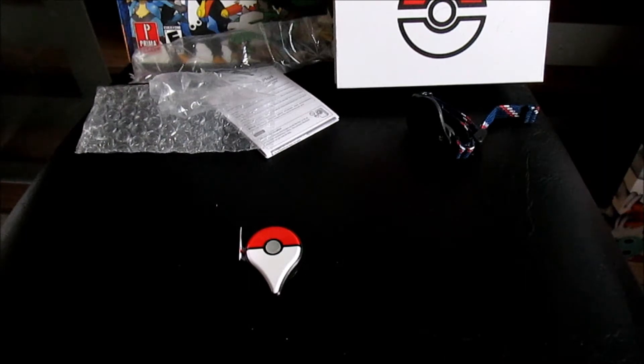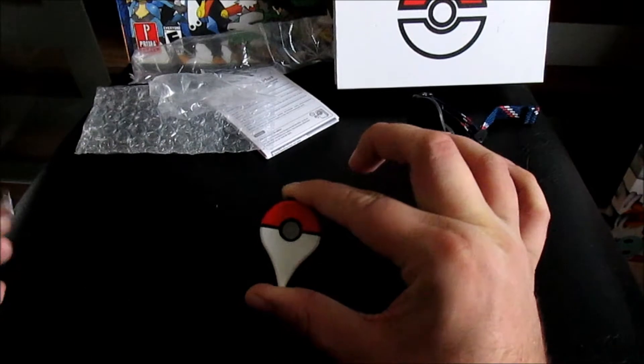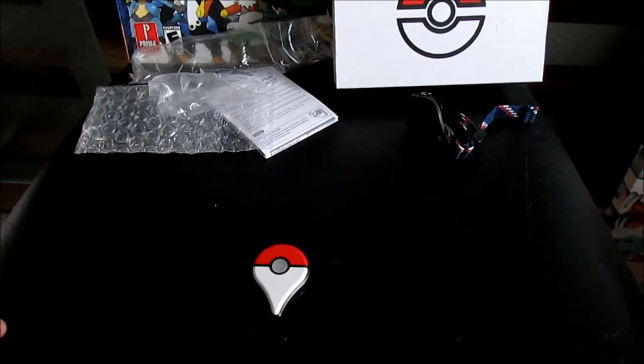For getting started, it says you need to download the app, which I've already got, remove the pull tab, and pair your device with the Pokemon Go Plus. It says: touch settings in the app, then select Go Plus to begin pairing the accessory with your smart device. It doesn't have anything more specific than that, so we're going to remove and discard the tab — now the Go Plus should be active.